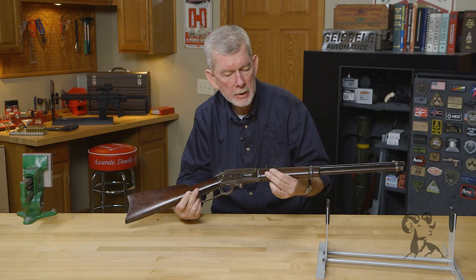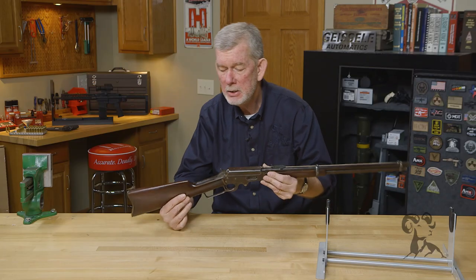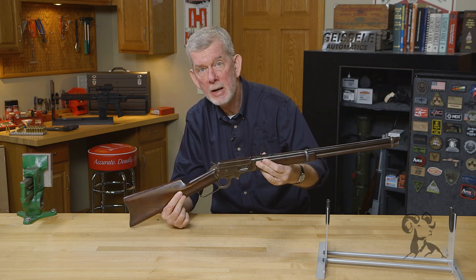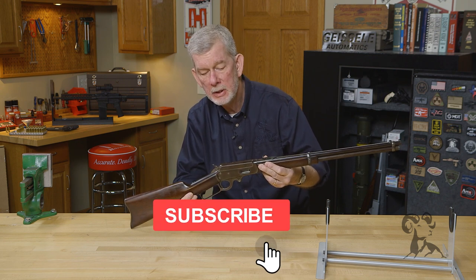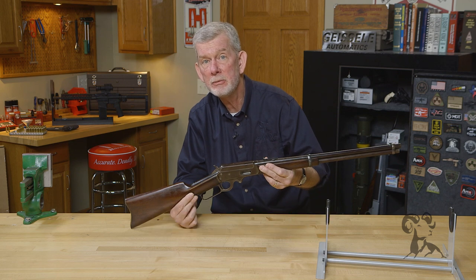This particular Marlin is from my own collection — out of my vault. I bought it from a friend of mine down in Missouri who'd had it for a long time but didn't need it for deer hunting anymore, so I thought I'd take care of it for a while. If you have one and have had some adventures with it, let us know in the comments below. Thanks for watching — we'll see you next time with another gun from the vault.